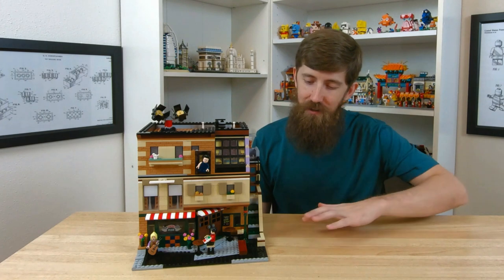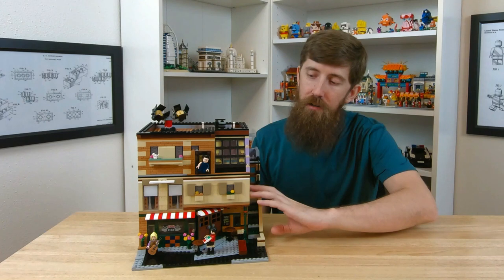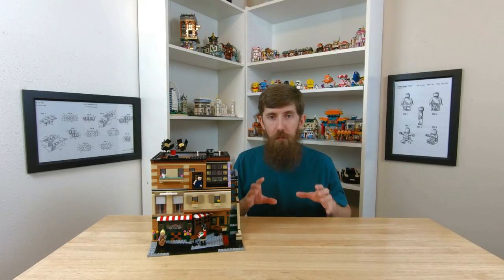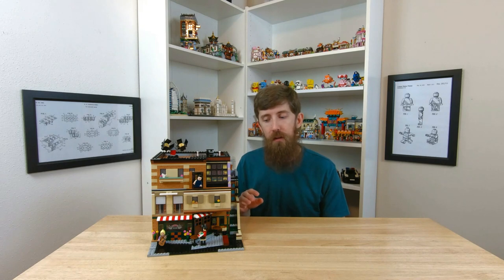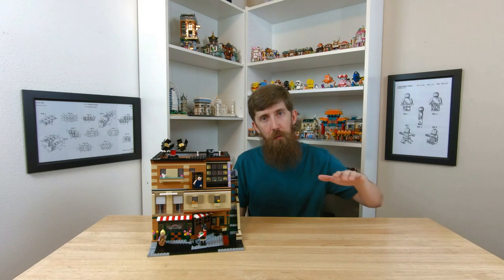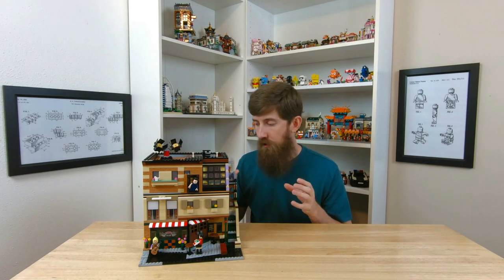It's probably pretty obvious, but the first floor is Central Park, then you've got the Joey and Chandler apartment on the second floor and the Monica and Rachel apartment on the third floor. Each one of those floors is mostly built exclusively from that set, though there are some bricks that go back and forth. Most of the first floor can be built from the Central Park set, most of the second floor from the guys' apartment, and so on. This set really is just jam packed full of details — I added bedrooms to the apartments and tried to include all the original stuff as well.